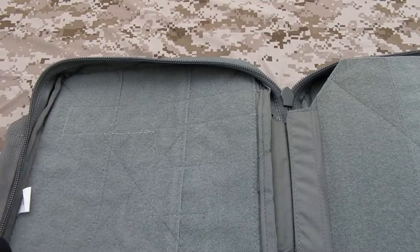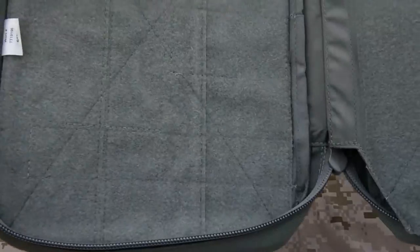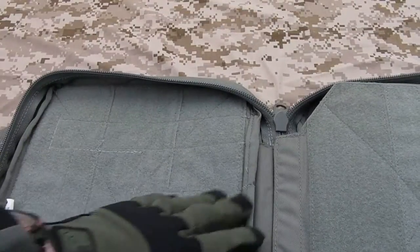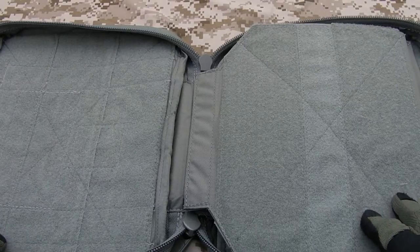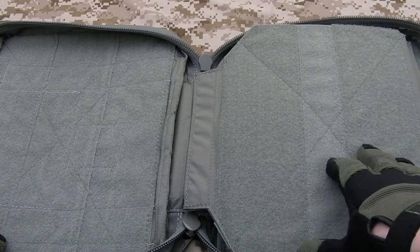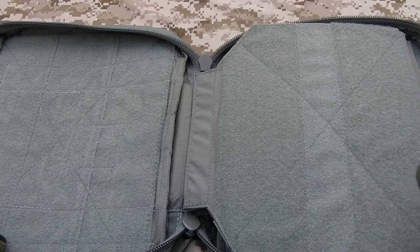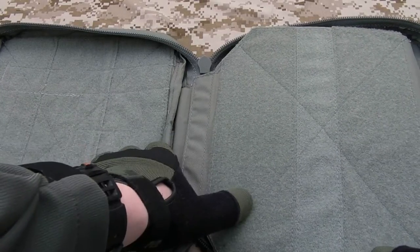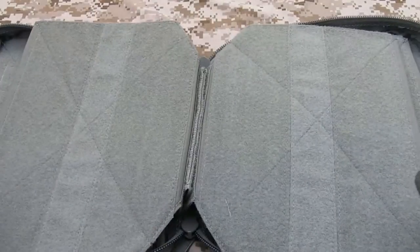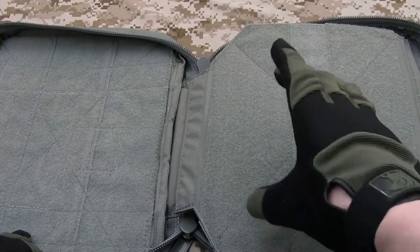Here's page one — there's tons of velcro, absolutely tons of it. You can lay all your patches in and generally fit around 12 per page on average. You could squeeze in more if they're smaller, or fewer if they're larger, but around 12 per page. And as you can see, you've got a total of 10 pages in here, so that's a minimum of 120 patches.